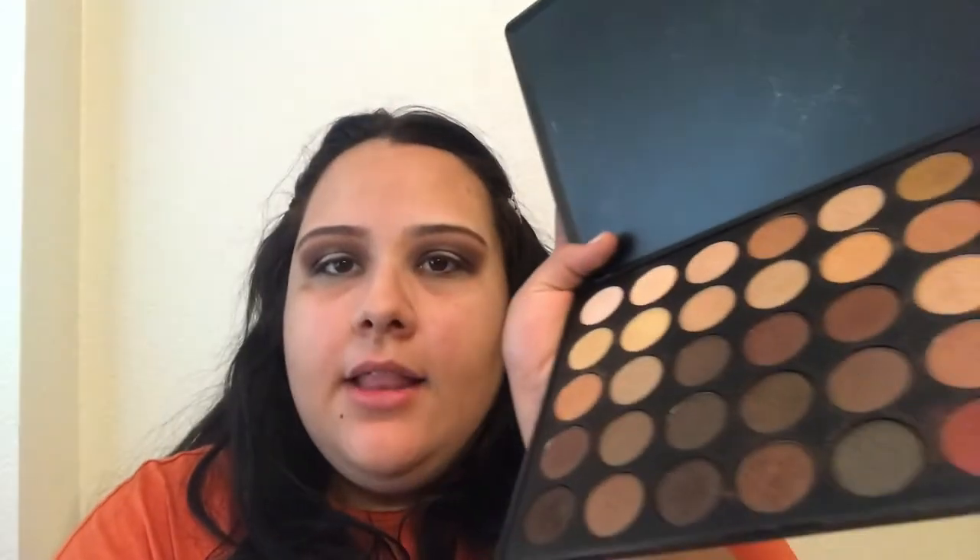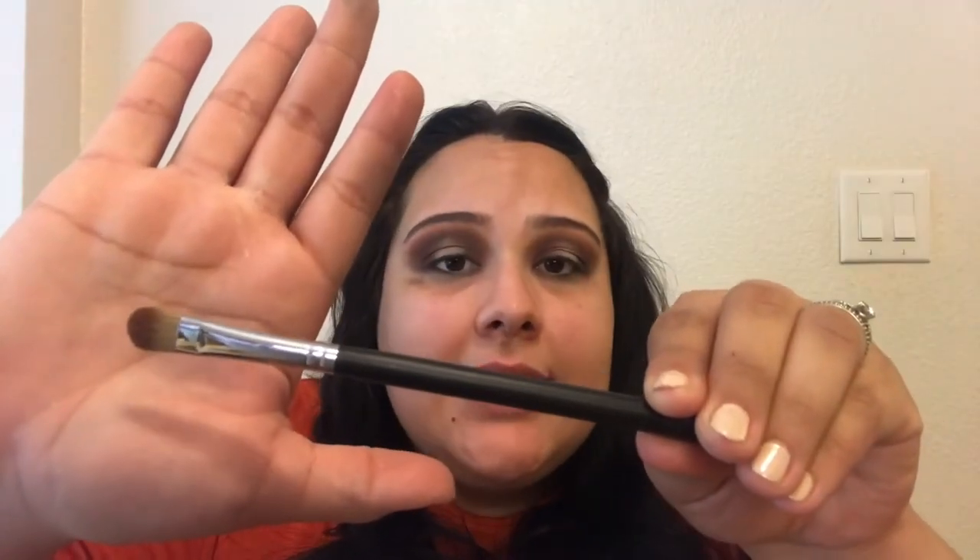Now for the center color, I'm going to be using my Morphe 350 palette and dipping into the bottom color. I'm going to use an M166 to apply that and I'm going to dampen my brush first, then use tapping motions packing it onto the eyelid. The center color is looking really good. I'm going to use the M152 again and dip into 10% Off, just trying to blend my edges a little. Now that the center color is on, I'm going to diffuse the edge so it's not a harsh line.